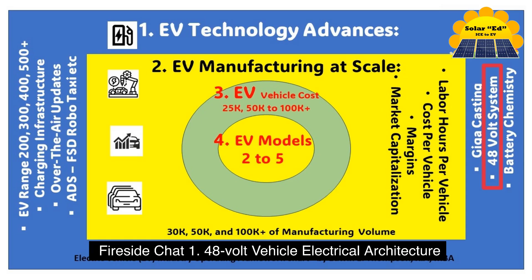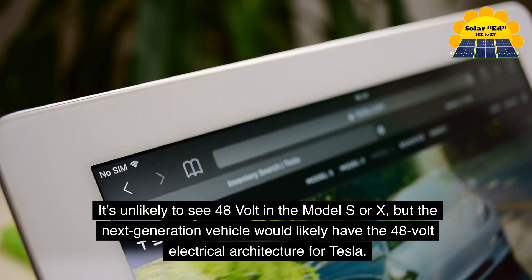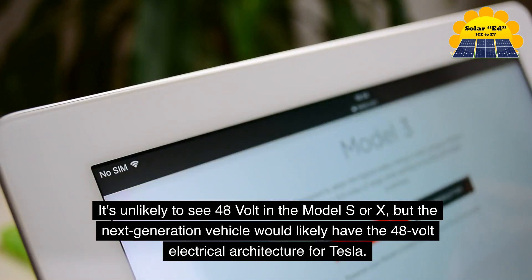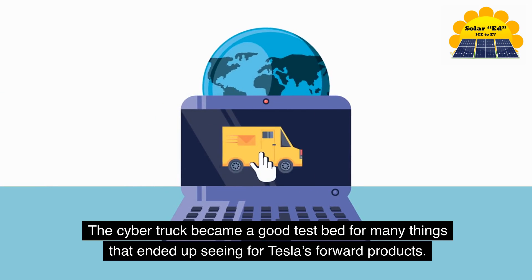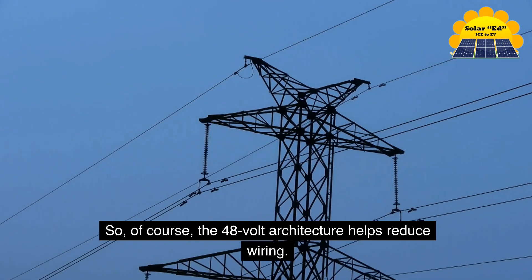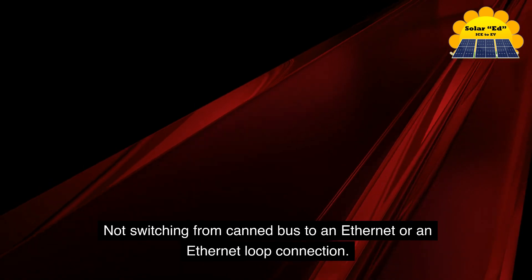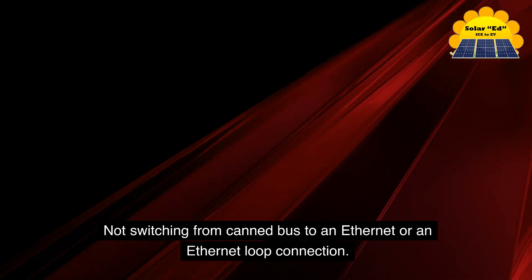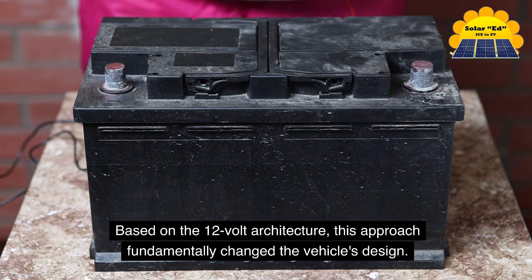Fireside Chat 1: 48-volt vehicle electrical architecture. Tesla pursued the case for 48-volt vehicle electrical architecture. It's unlikely to see 48-volt in the Model S or X, but the next-generation vehicle would likely have the 48-volt electrical architecture. The Cybertruck became a good testbed for many things that ended up feeding Tesla's forward products. The 48-volt architecture helps reduce wiring, and switching from CAN bus to an Ethernet loop connection — based on the 12-volt architecture — fundamentally changed the vehicle's design.